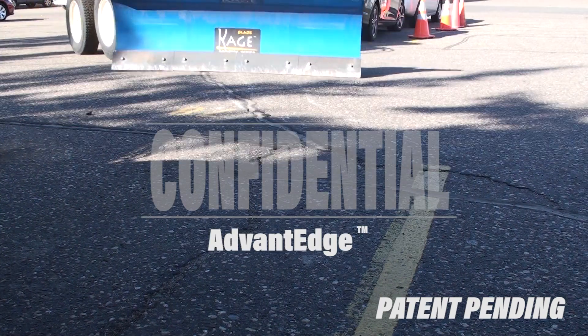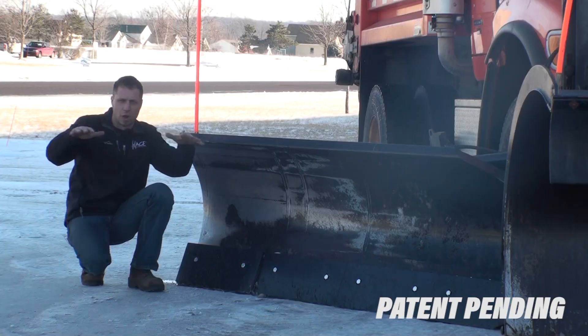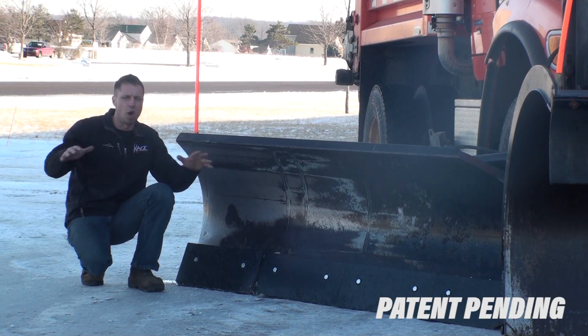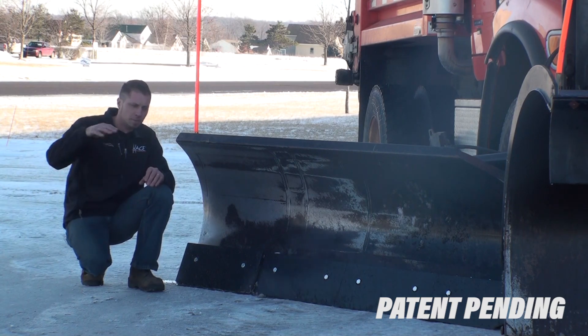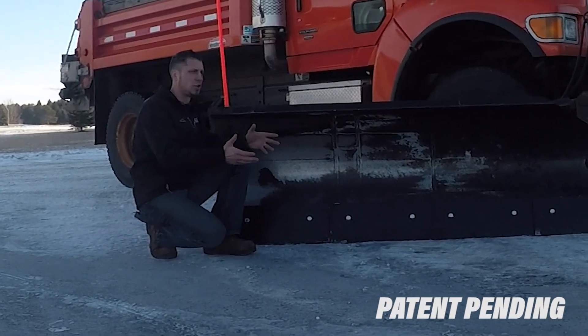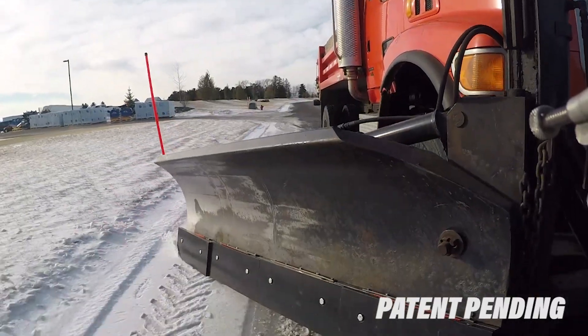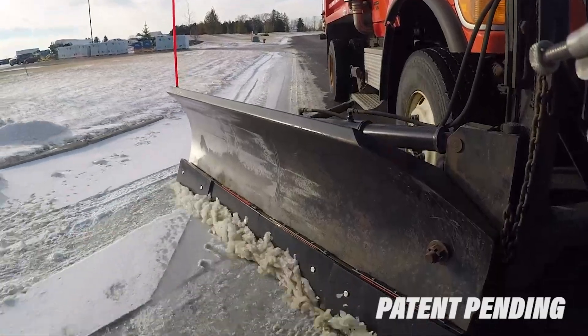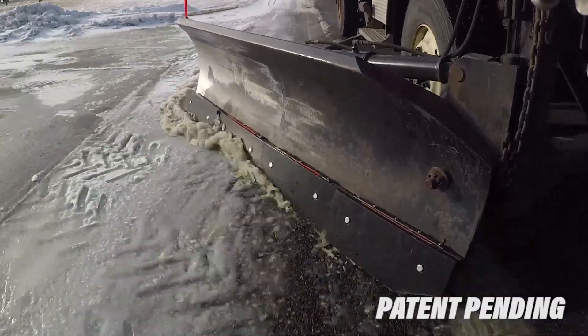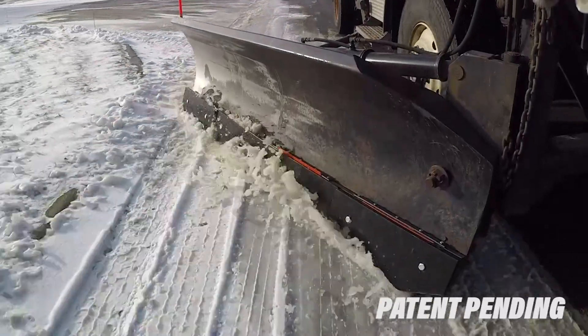Have you ever been behind a city truck that's going along, riding the crown of the road, and it's leaving all kinds of snow behind? That's where this is going to come into play. This could also potentially eliminate a lot of the damage to curbs and manhole covers. Follow along with us as we get feedback from these guys, and hopefully mother nature provides us with some snow this January so we can test this.